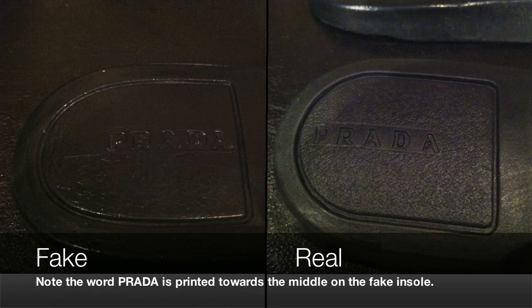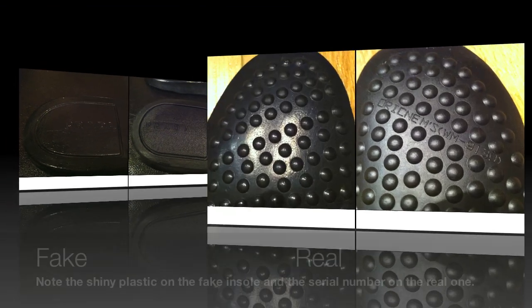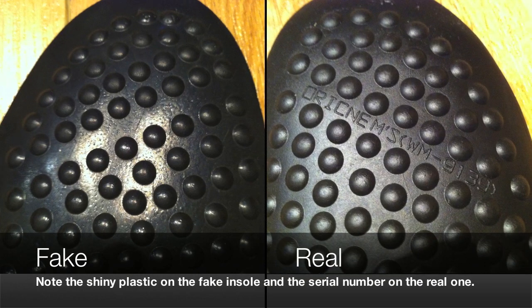The fake shoe's insole is made from some sort of shiny plastic material instead of a matte rubber finish. On the other end of the insole, the real shoe has a serial code printed with a gap between the studs on the bottom, whereas the fake shoe has that same gap but nothing is printed there at all — it's just empty.